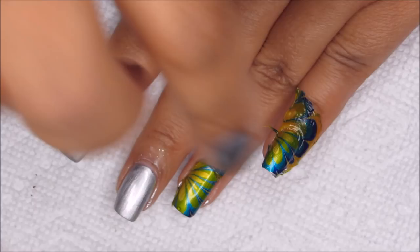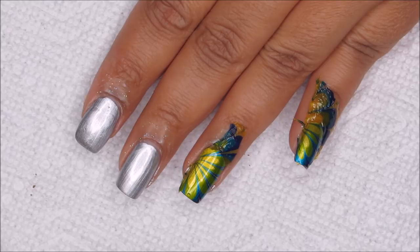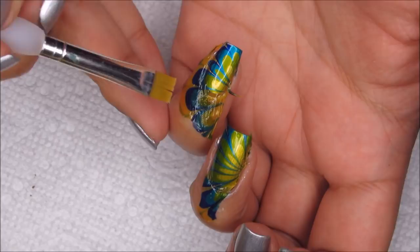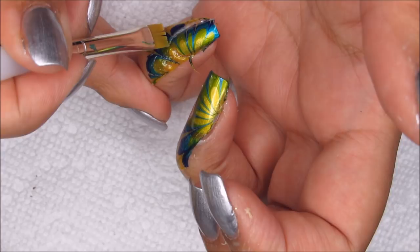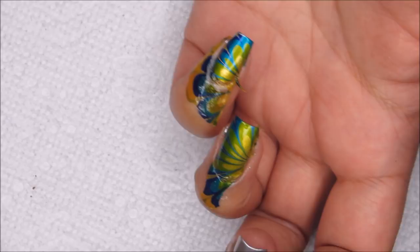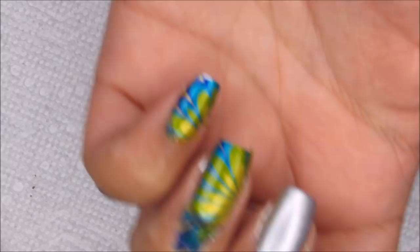What I really like about this is that you can get the flowers all facing the same direction easily. For the cleanup, I'm going to take my brush with a little bit of acetone and break the edge of the — I guess you could call it a decal. If you don't do this, as I learned with the veil technique, you're likely to pull up the design on your nail as well as the design around the edges. So after doing that, you can easily remove the latex and have a clean design.